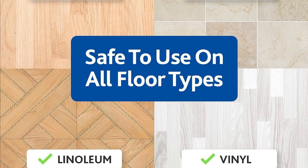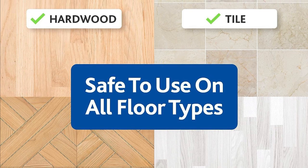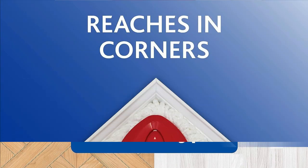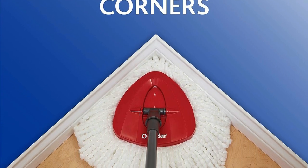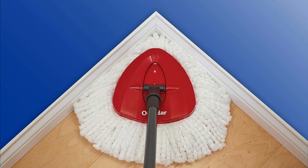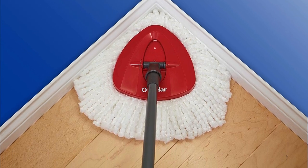It's safe for all hard flooring — wood, laminate, tile, vinyl, you name it. Thanks to its patented triangle mop head and 360-degree rotation, the EasyRing mop can reach every nook and cranny, even under furniture and alongside baseboards.